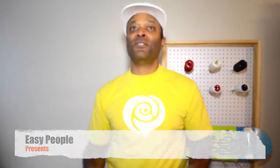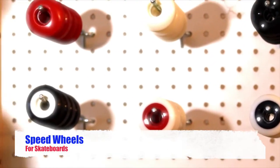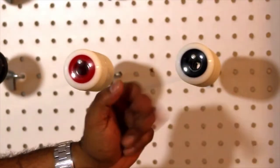Hi, I'm Headrock. Welcome to Easy People. Today I want to show you our speed wheels for skateboards. We have them available in solid tone colors, two-tone colors, and the Dura-Meda — the hardness is 100 A's for both.